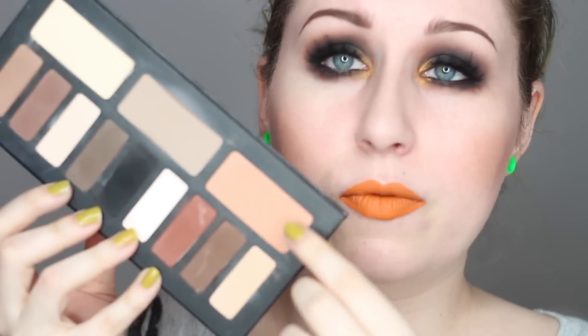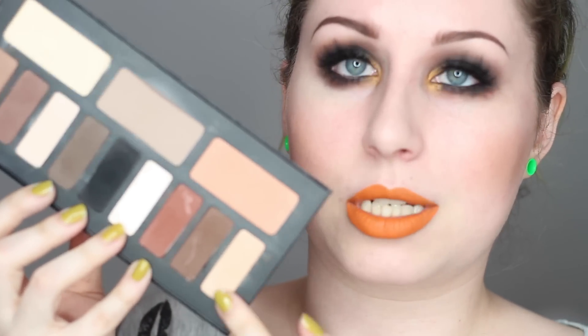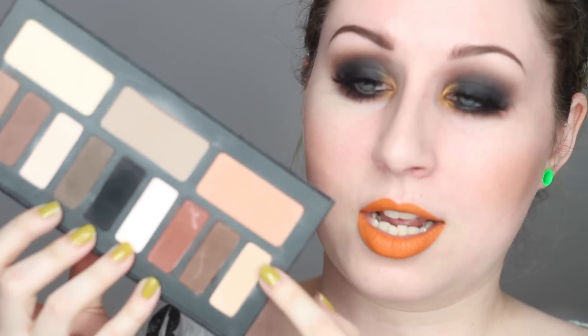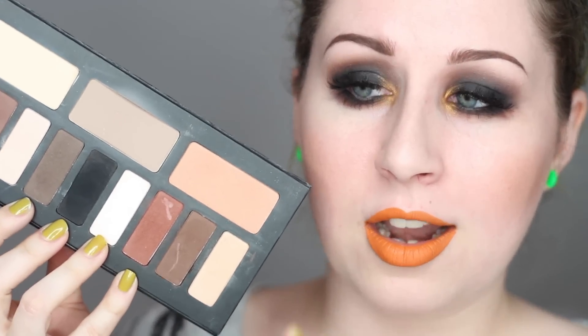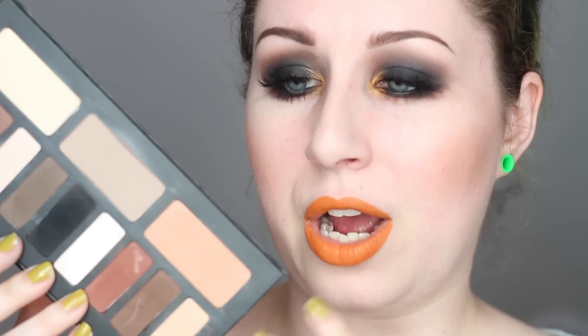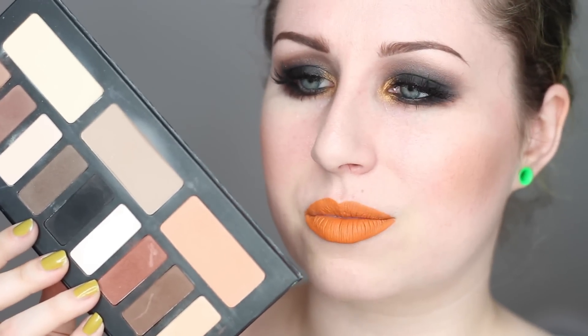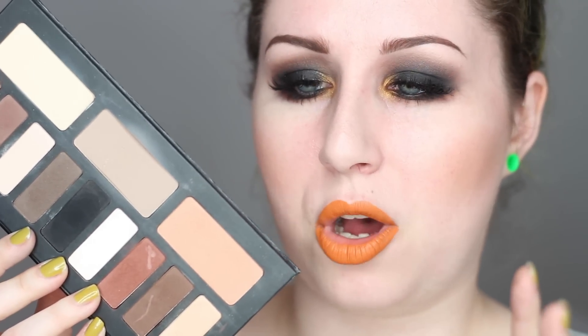To put that into perspective, the Suva Beauty eyeshadows are twice the size of the big ones, and like four times the size of the little ones. So these to me now are deceptively large — it really makes it feel like you're getting more eyeshadow than you actually are. To think that they're really actually that small is a little weird.